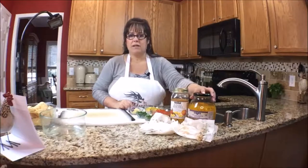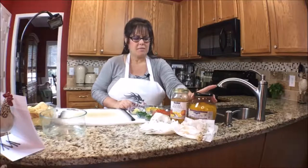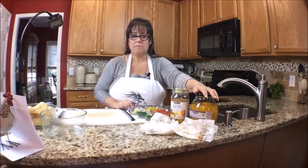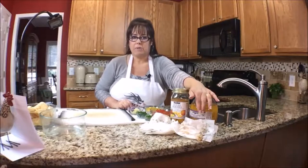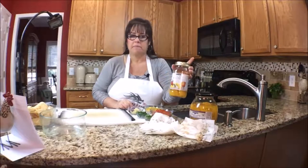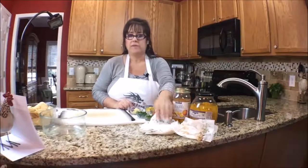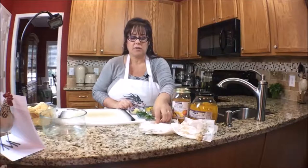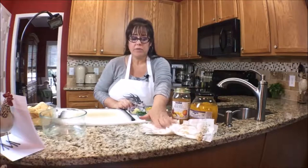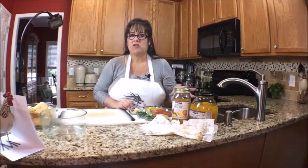I have right here some mangoes that I got at Costco. They're in some kind of a simple syrup, so I rinsed them and then I'm draining them on paper towel. I also have some sliced peaches in simple syrup and I rinsed those too. They've been draining for probably 15 minutes or so. You just want them to be as dry as possible.